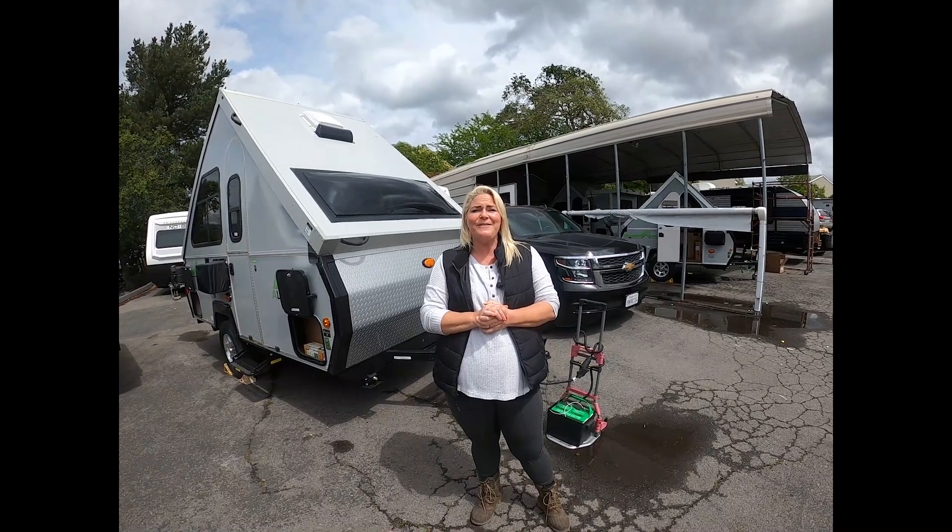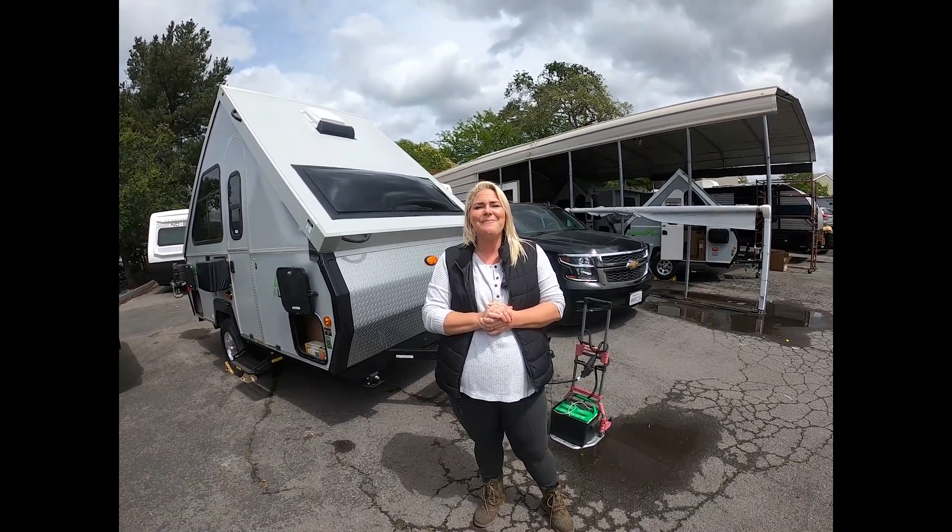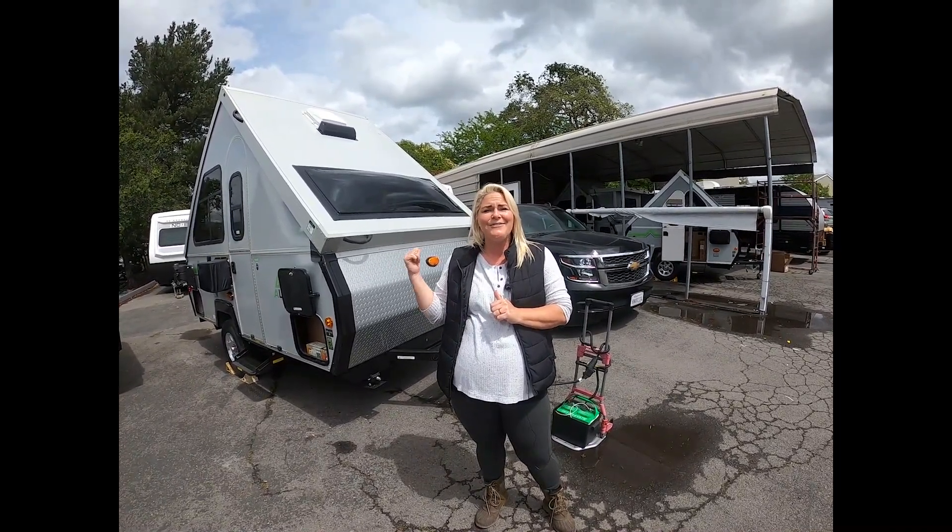Hi, welcome to Adventure RV Group here in Napa, California. Today, let's talk about the 2022 A-Liner Scout.